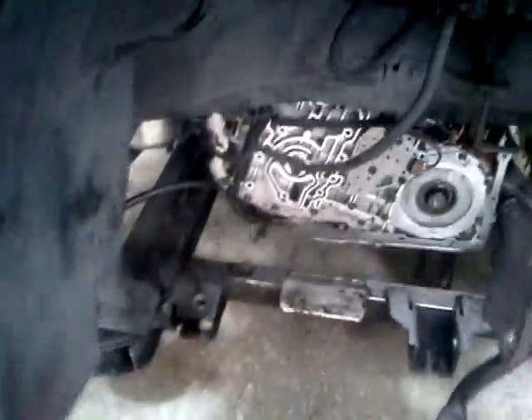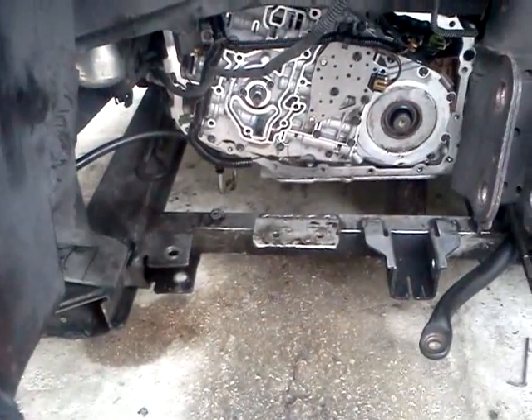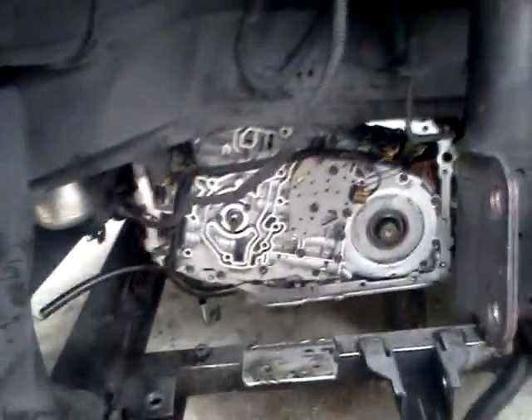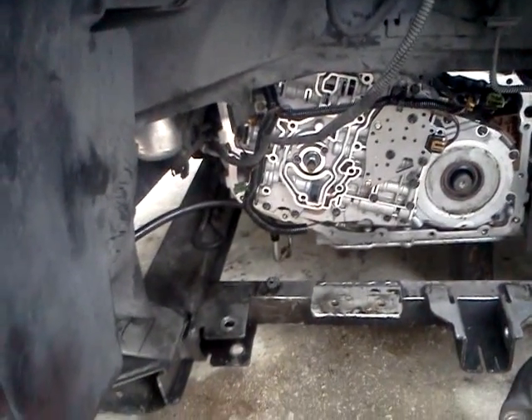This is a 2001 Monte Carlo FF with a P.8 engine and the famous GM 4T65E transmission. A lot of people get P0742 — check engine light comes on — letting you know that the clutch control solenoid, or TCC, is not acting right.